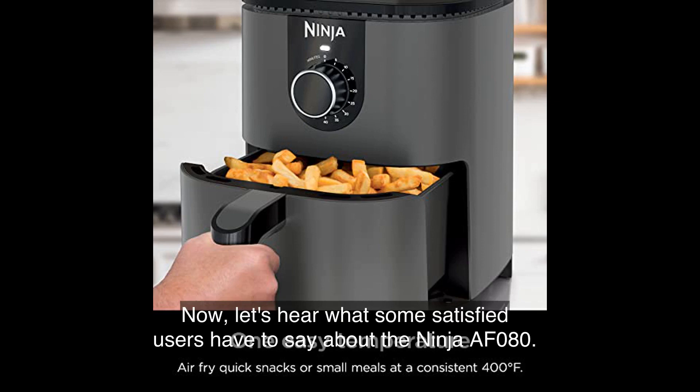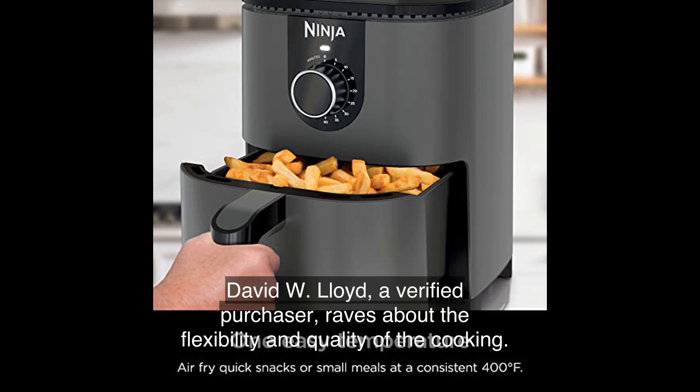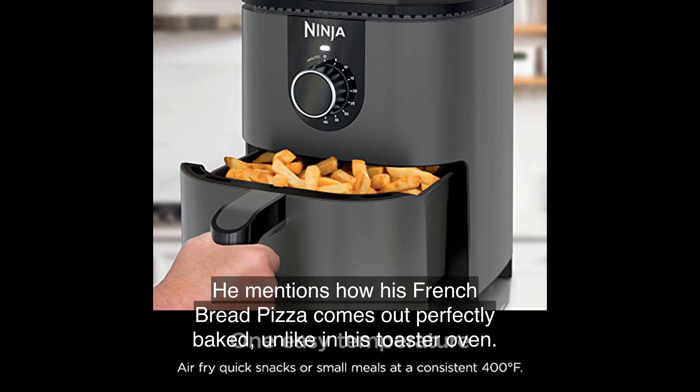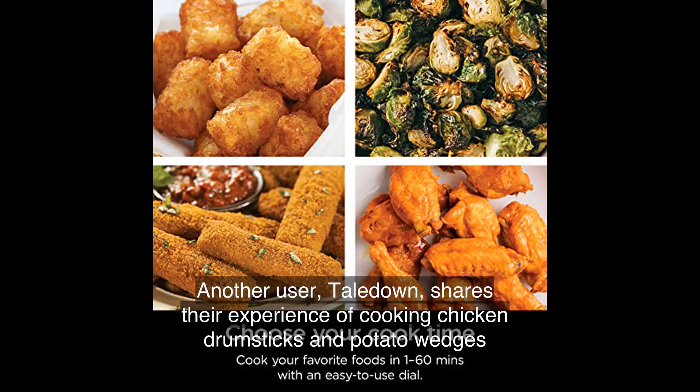Now let's hear from some satisfied users. David W. Lloyd, a verified purchaser, raves about the flexibility and quality of the cooking, mentioning how his french bread pizza comes out perfectly baked, unlike in his toaster oven. Another user, Tail Down, shares their experience cooking chicken drumsticks and potato wedges with this air fryer.